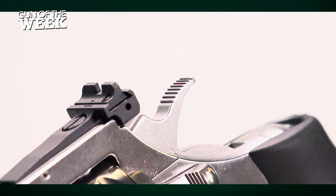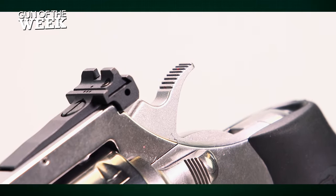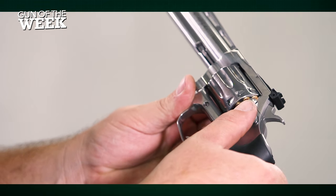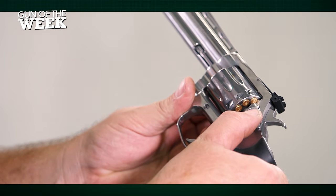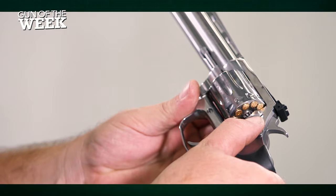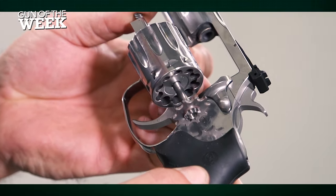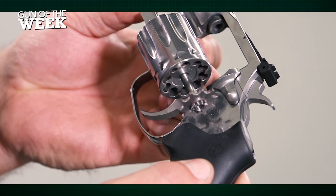The exposed hammer spur allows for single-action shooting as well as double-action. The cylinder release latch on the left side of the frame is the same as it is for all Colts — simply pull back to release the cylinder. A firm push on the ejector rod allows the sizeable extractor to pull all spent rounds out of their respective chambers.